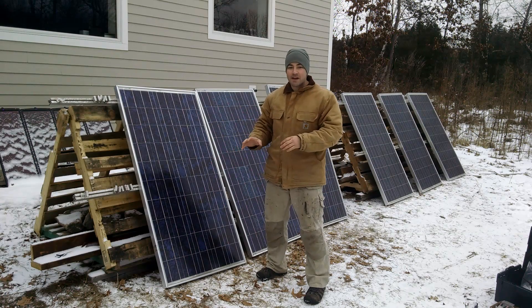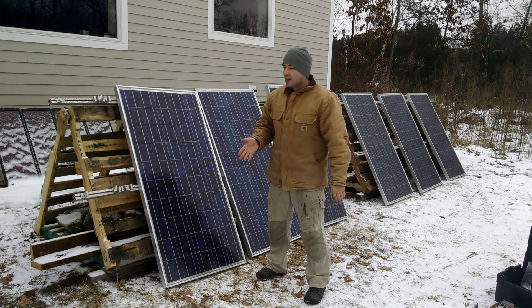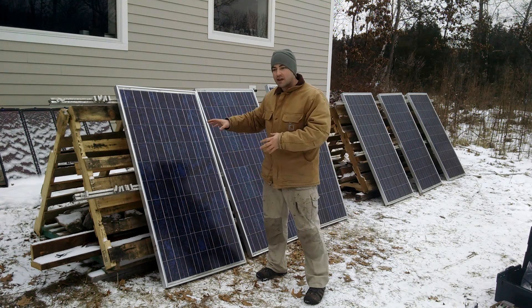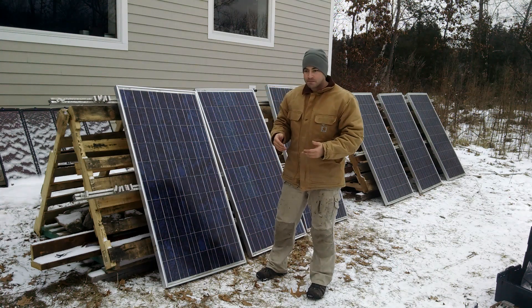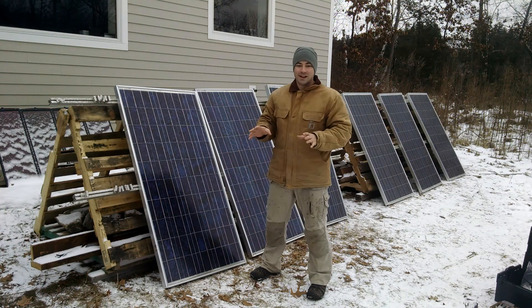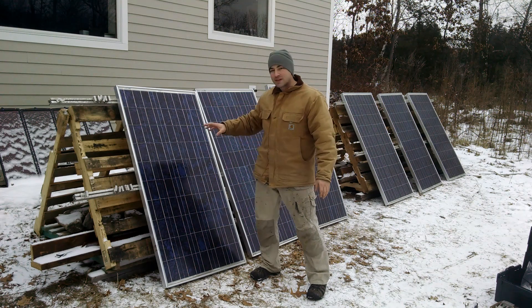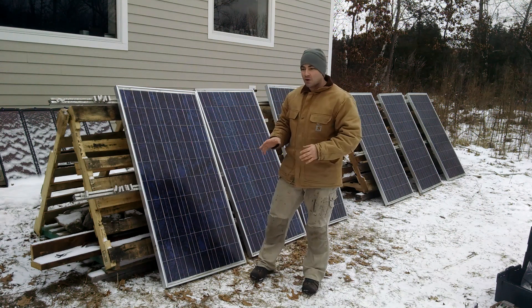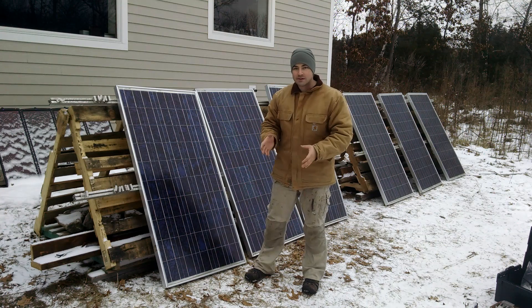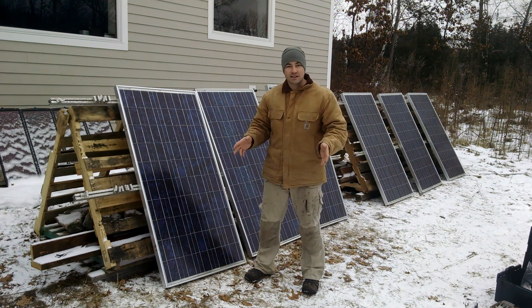I was able to get a fantastic deal off this really cool guy on Craigslist. He worked for a company where he actually took these off — these are nine-year-old panels. He removed them, and he had some really cool projects of his own at his own house. So he sold these to me at an incredible deal. I'm going to be installing this whole system for less than a thousand bucks, including wires and hardware, and I'm just really excited.